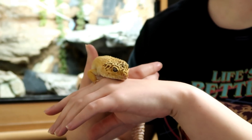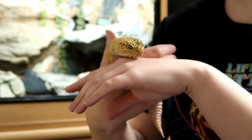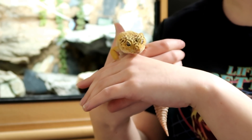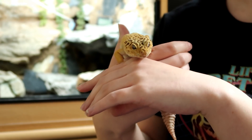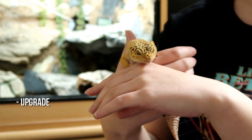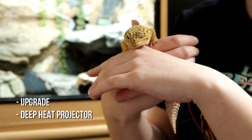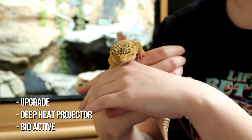Hey guys, welcome to today's video where I wanted to give you a bit of a sneak peek on what I plan to do with Diego's tank. Not only will he be getting an upgrade, he'll also be getting a deep heat projector and I'll be making his tank bioactive.